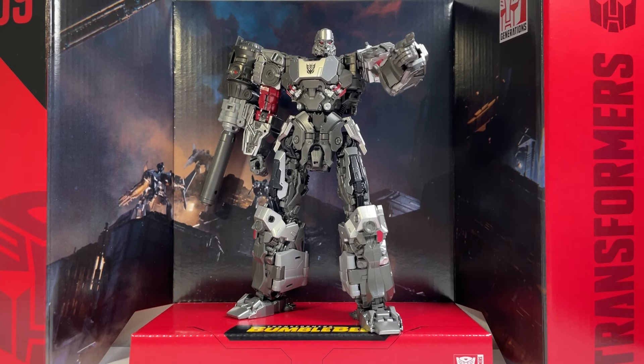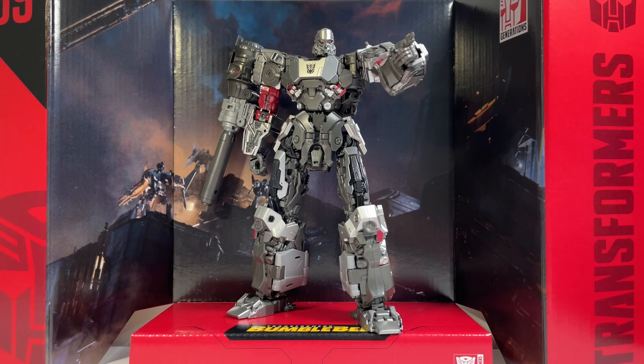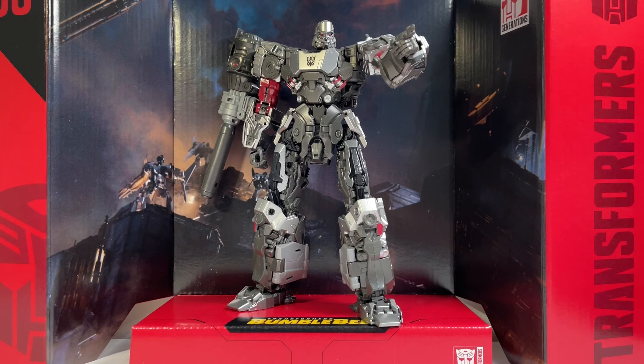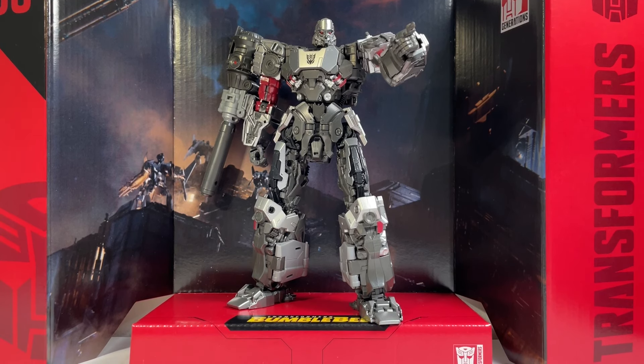Hello and welcome back to the channel for another College TF review. Today I'll be taking a look at the Transformers Studio Series Bumblebee Movie Concept Art Megatron. This is Studio Series 109. I got him from All Time Toy Store — check out the link in the description below to get yours if you'd like to pick up this figure.